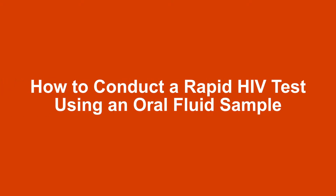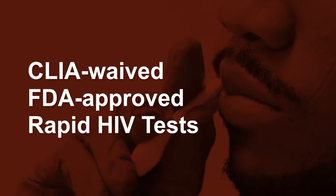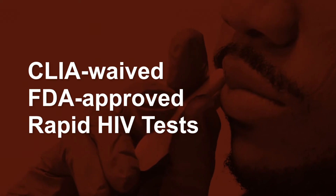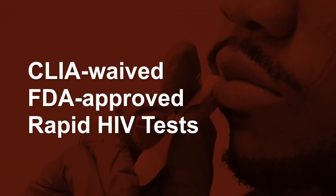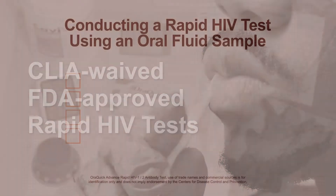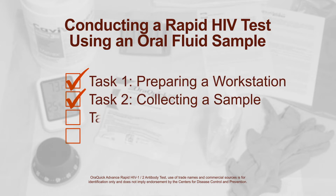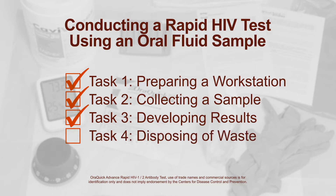In this video, we cover how to conduct a rapid HIV test using an oral fluid sample. Testing sites can choose from multiple CLIA-waived, FDA-approved rapid HIV test brands on the market in the United States. These tests each follow the same four general tasks: we prepare the workstation, collect the client's sample, develop the results, and properly dispose of the used test kit and materials.